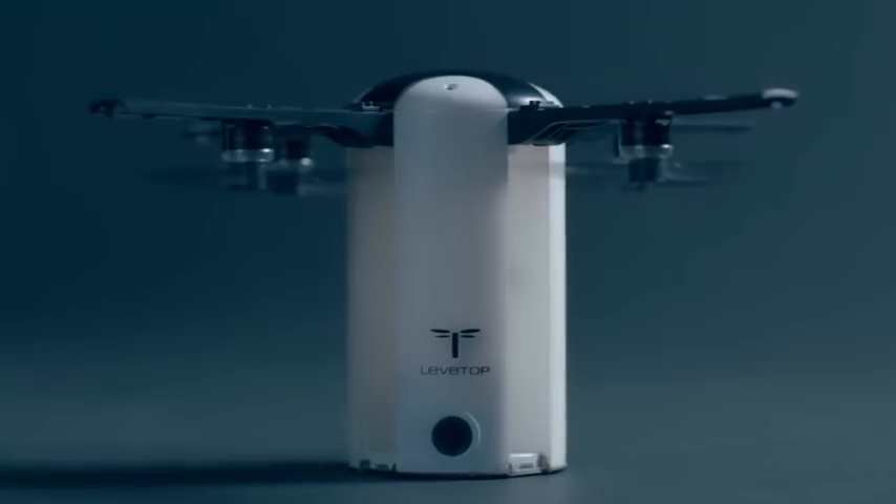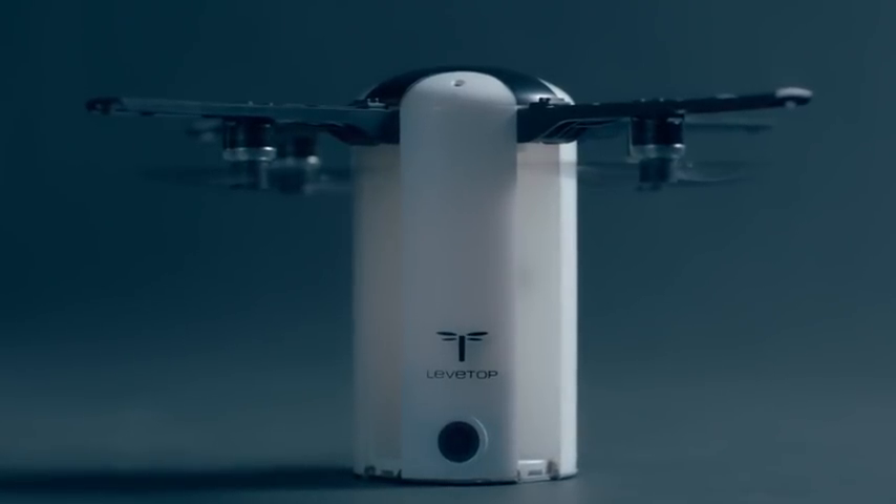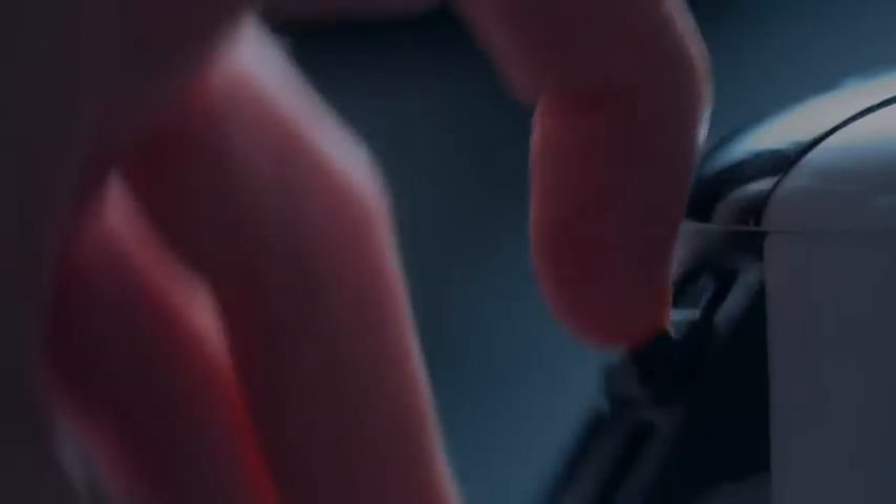We're committed to making LevTop the portable, affordable, and fun drone you finally deserve. Thanks for watching.